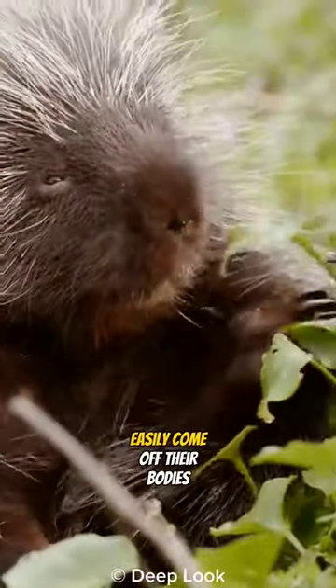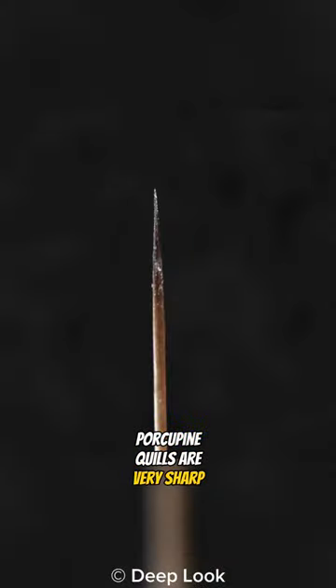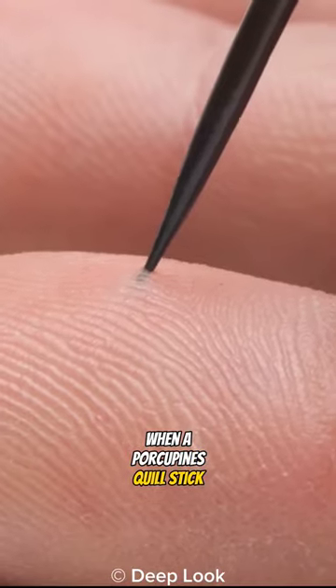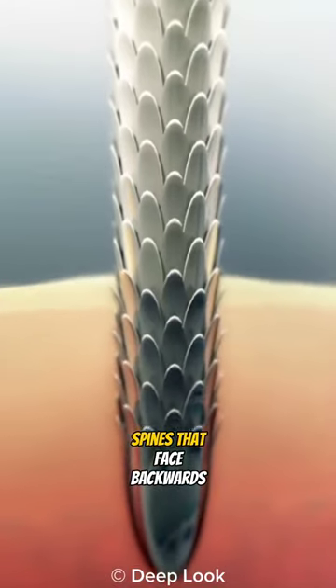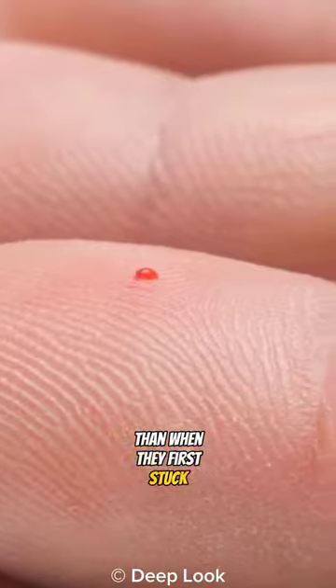Porcupine quills don't easily come off their bodies — they need a push to get them off. Porcupine quills are very sharp, even sharper than needles. When a porcupine's quills stick in, it will be very difficult to remove because they have microscopic spines that face backwards, and it hurts more to remove them than when they first stuck.